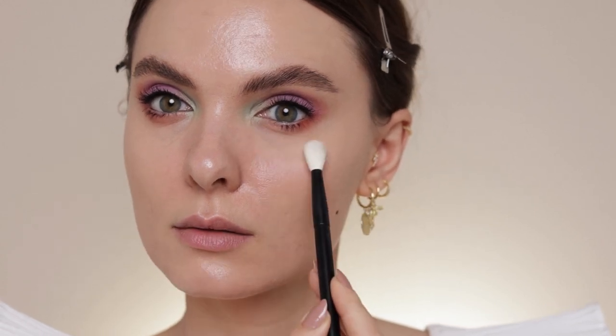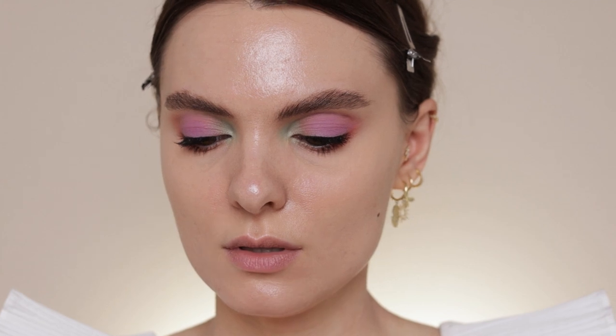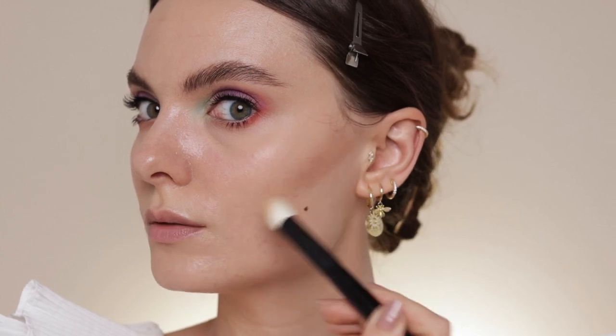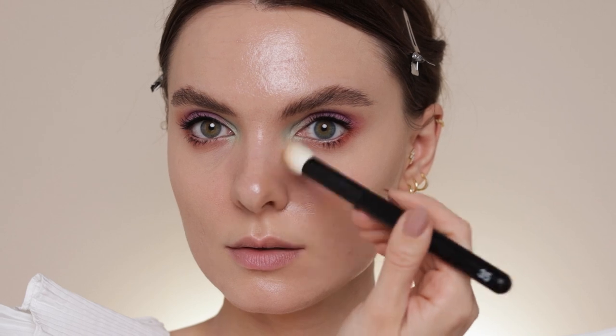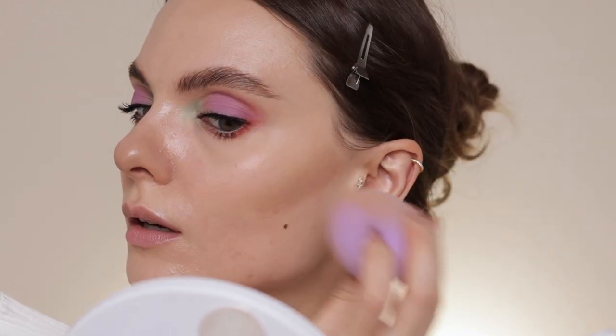I'm going to contour using the Fenty Beauty Matchstick in the shade Amber. I'm not going to use too much, but I still want a bit of definition to my face. I'm using a spatula to put the product on the back of my hand — that's my preferred way to apply cream products because I feel I have so much more control. I'm using a Refer 35 brush, blending and pushing it upwards, and also contouring my nose and hairline.